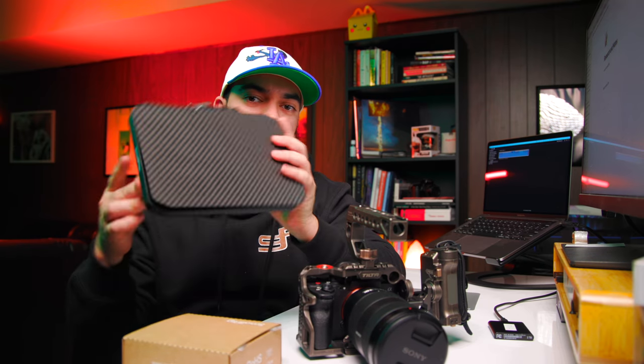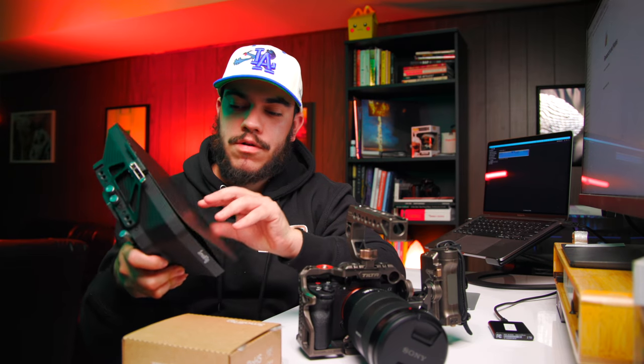What's good, everybody? My name is Mateo Toro. I'm a running gun filmmaker based out of Redding, Pennsylvania. And if you were like me, you were on the market for a matte box. You happened to come across the lightweight matte box by SmallRig 2660. And it was a very affordable matte box — very lightweight, so it's a very compelling purchase.